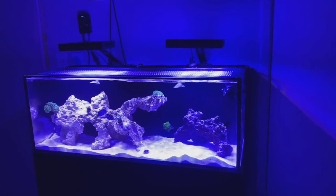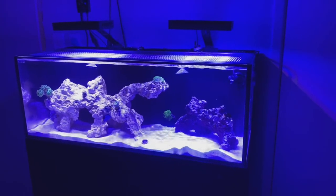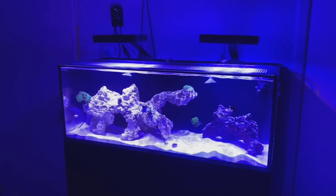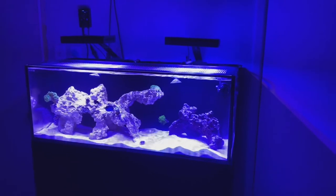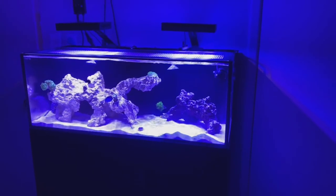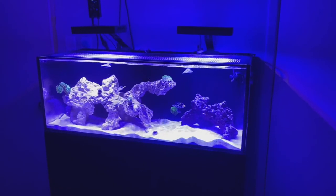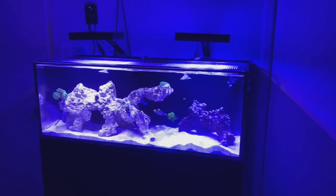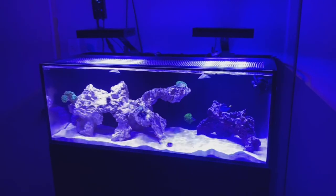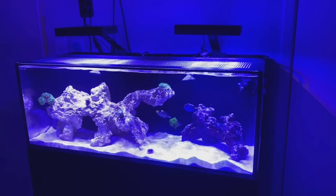I calculated all the components together, including roughly $50 to $60 for rock and things like Dr. Tim's nitrifying bacteria, and came out to a rough total of $1,390. That's mainly driven by the stand and the tank itself. That does not include the fish or corals, since I had those from previous tanks. So the rough cost to get this whole tank up and running is about $1,390. I hope this helps — please leave a comment, like, and subscribe if you'd like to see more content and future updates!